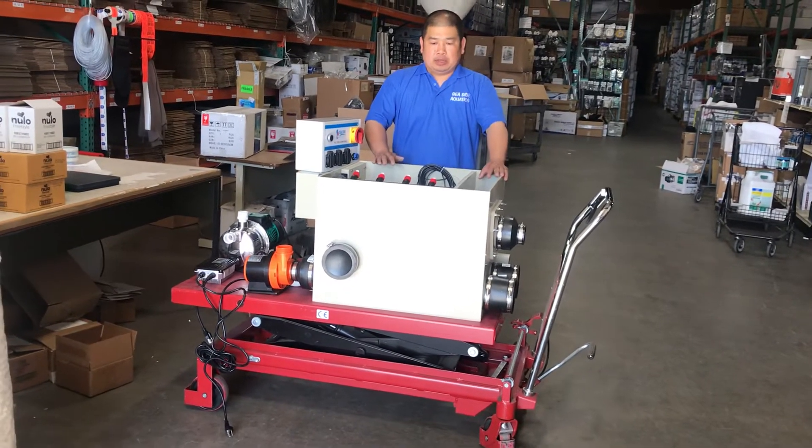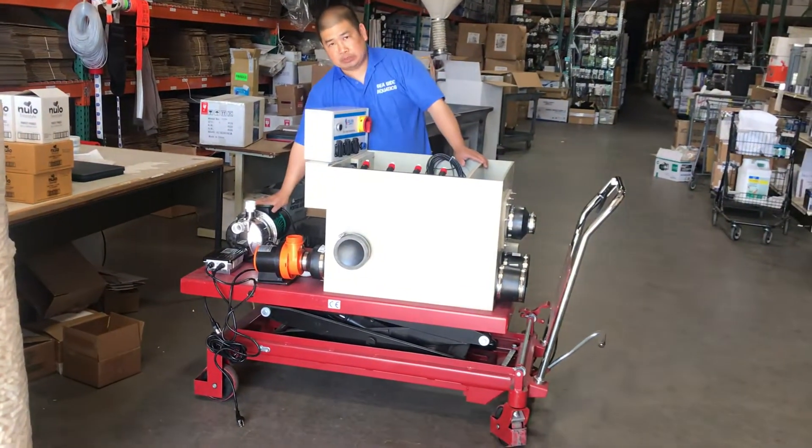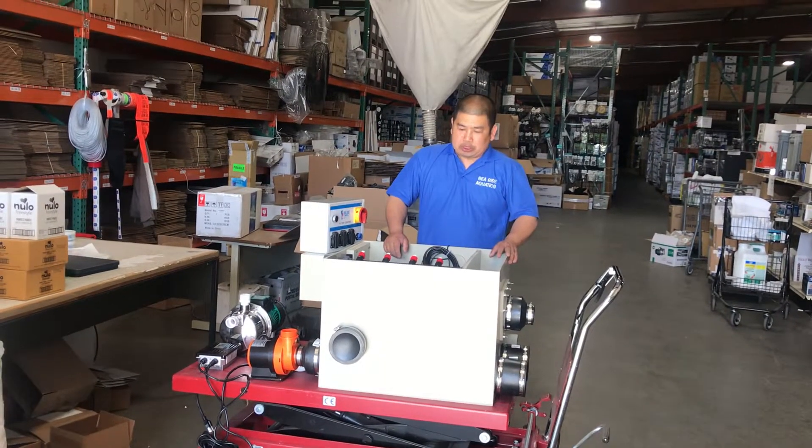When you receive the unit, it will come with a controller, a booster pump to clean the screen, and the built-in motors and sensors.